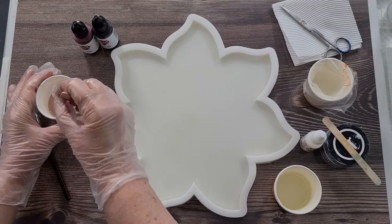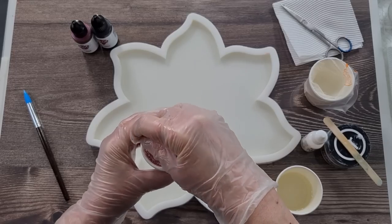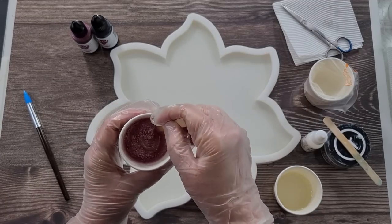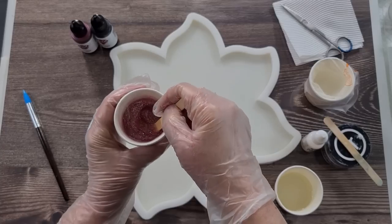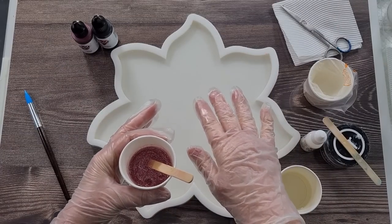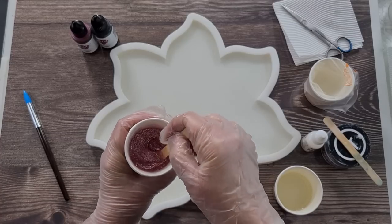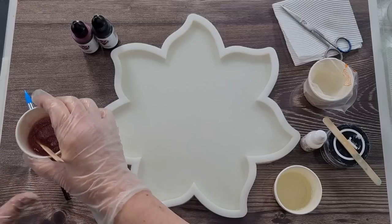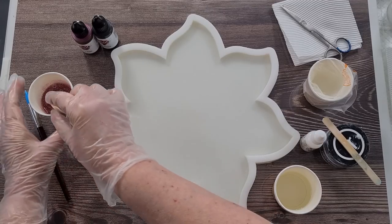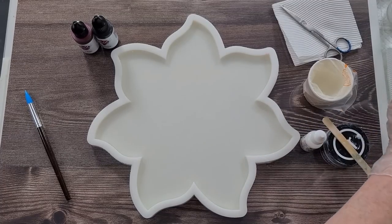I don't want it too heavy, just a hint of pink around the outside. I poured the main resin in first and then I'm going to pour the glitter around the edges. If you pour the glitter around the edges first and then pour your main resin in, it kind of swishes out and then pulls back in — so if that's what you want, that's fine. But I don't really want that effect.